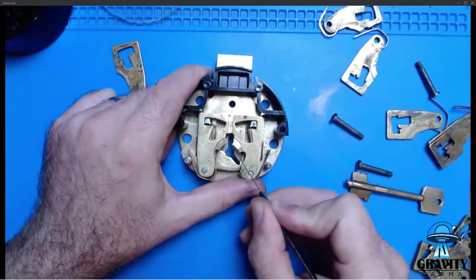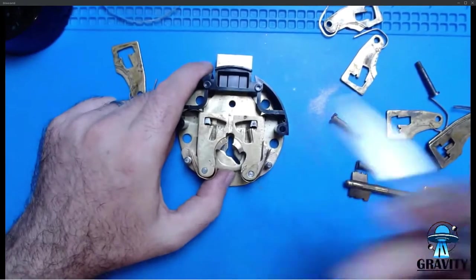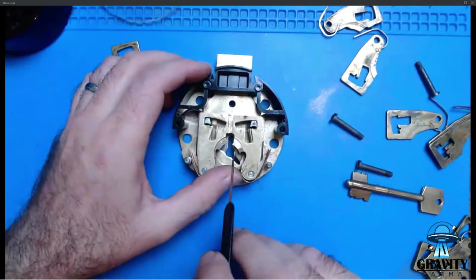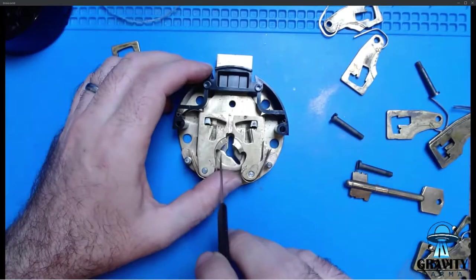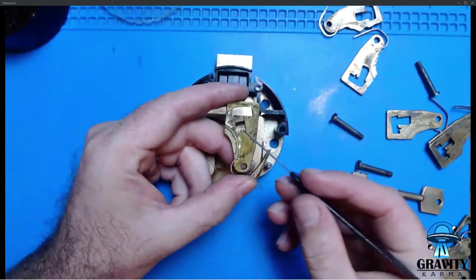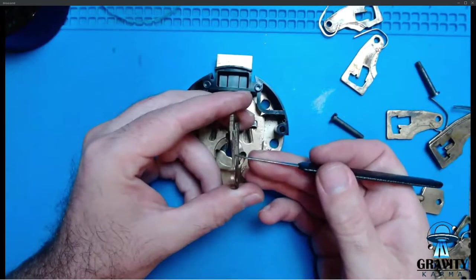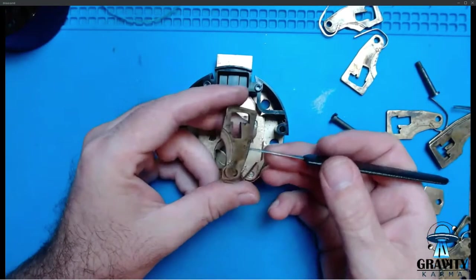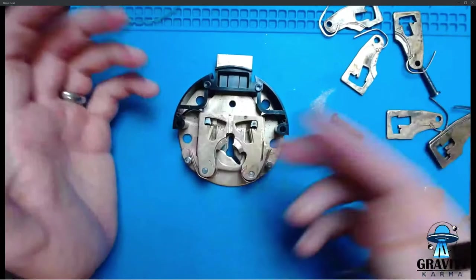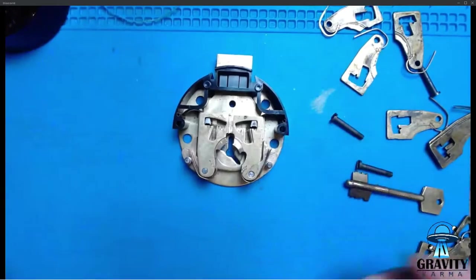The reduced belly is an attempt to prevent an attack called scoping — where you put an endoscope down through the keyhole and can see the bitting approximately by the amount of wear on the levers. If a lever has a high lift, it will have more wear over a longer section than a very low lift, giving away the bitting. Reducing the belly is a reasonably effective counter-measure — quite a classic thing to do.